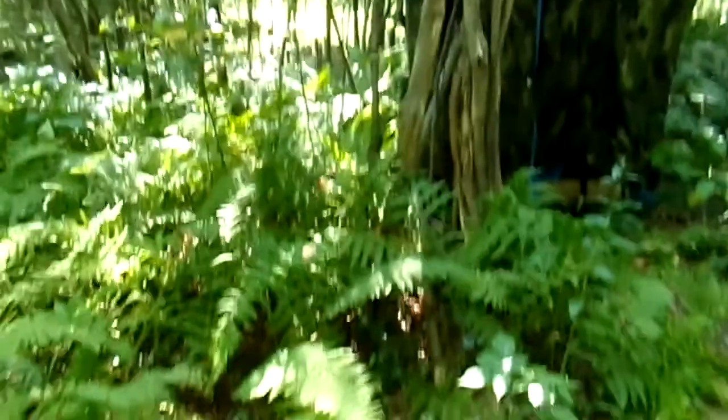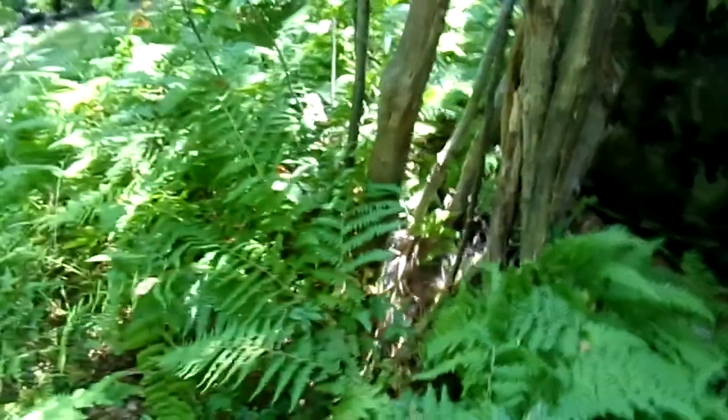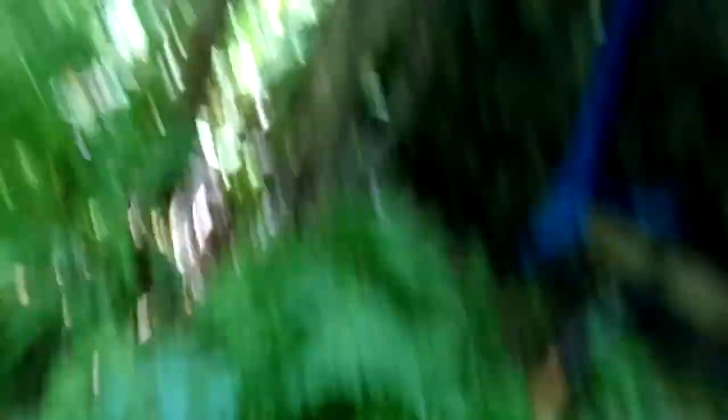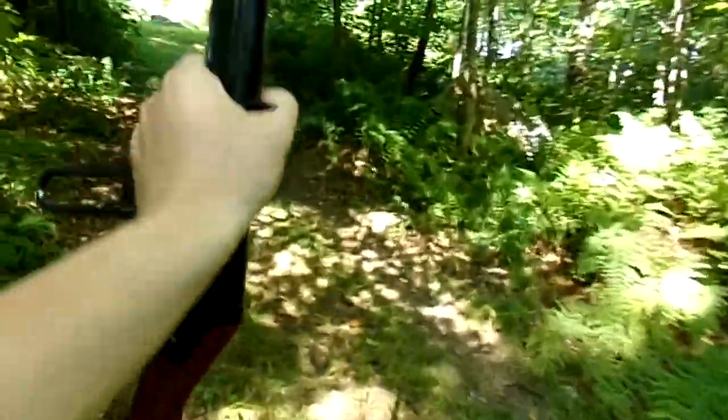I think it's a squirrel — a squirrel or a rabbit. There's something in here fam. Probably a bird or something. Got my gun. Jesus, that scared the crap out of me! Nobody really does anything around here, so that scared the crap out of me. Talk to you guys in a little bit — back at it again with the blonde.